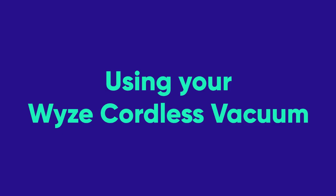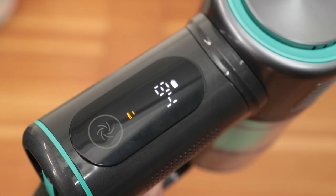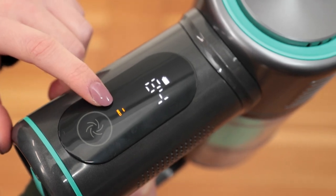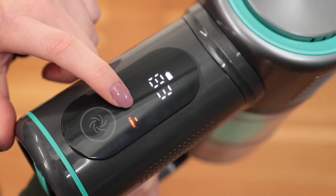Now let's talk about how to get the best use out of your new Wyze Cordless Vacuum. Press the power button to turn on your Wyze Cordless Vacuum. By default, the vacuum is set to medium suction mode, which is good for general cleaning. The turbo mode offers increased suction for more intensive spot cleaning, but also uses the battery more quickly.